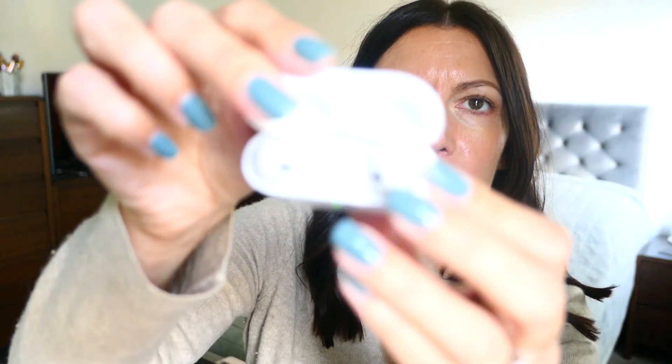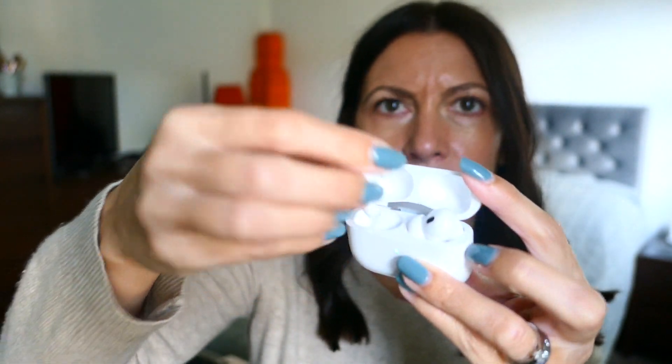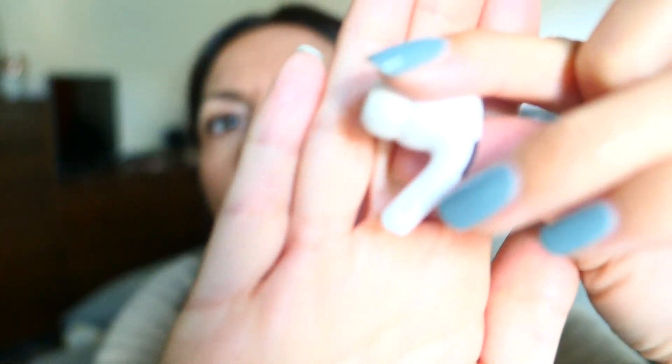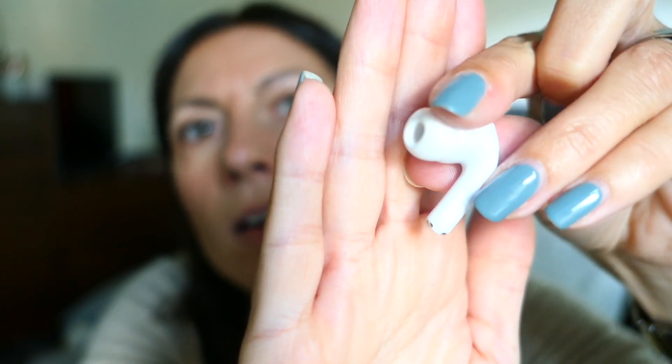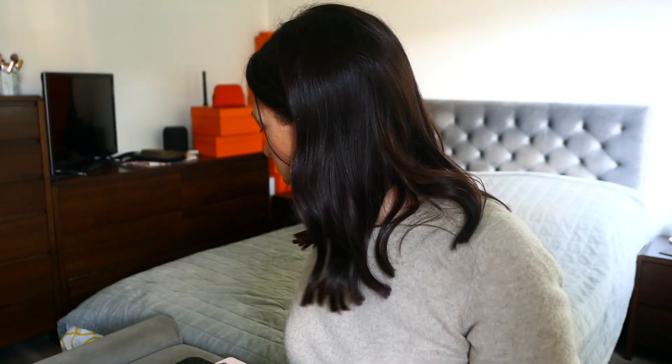These are the AirPods there in the little case. You just lift them out — that's the left ear. On the side here, there's where you would push to hold, skip a track, go back, and push and hold to adjust the volume. You've also got controls on the control center on your iPhone should you prefer to do it that way, where you'd just slide down and you've got the options.